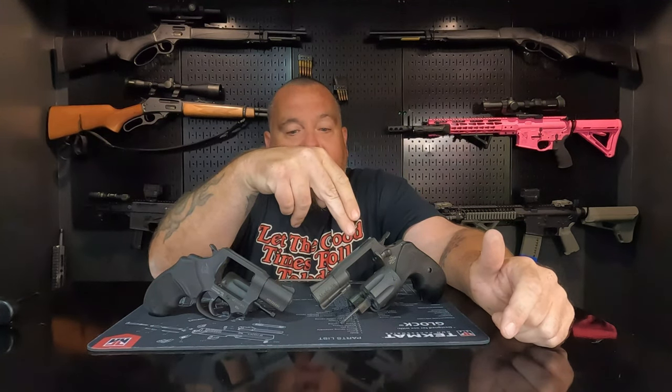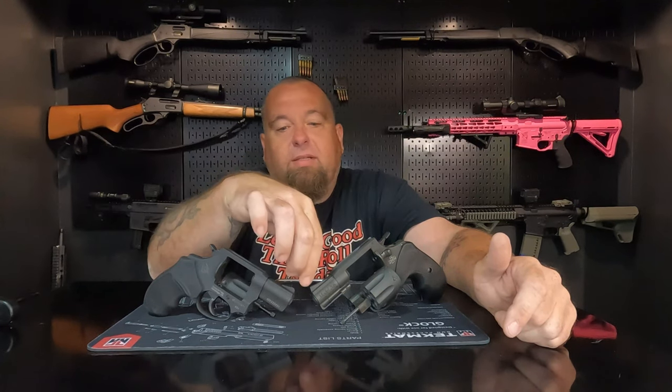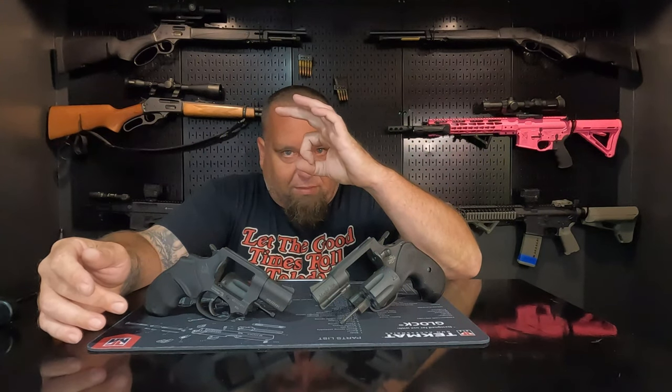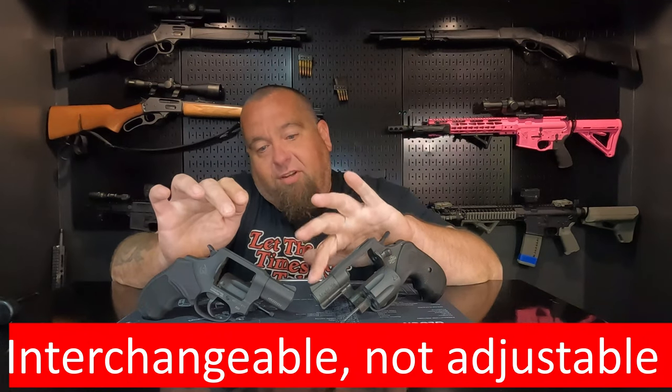The sight picture on the Rock Island was a little harder to get precise with — for whatever reason it looks wider in the notch — but it wasn't a big deal. Both guns shot like two-inch revolvers; you're not going to make a tight group at 100 yards with these. As far as sights go, I'm giving the win to the Taurus. The front sight is adjustable on the Taurus, whereas it's milled into the barrel shroud on the Rock Island.